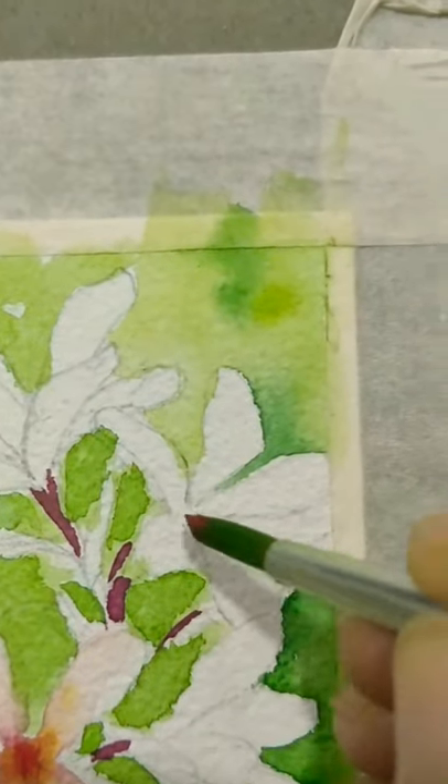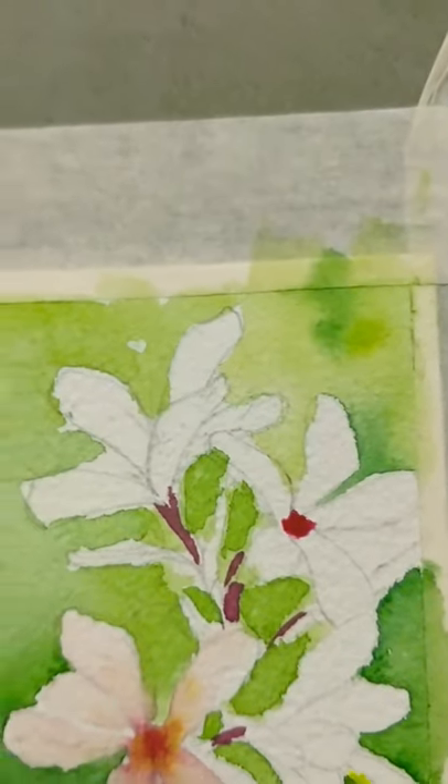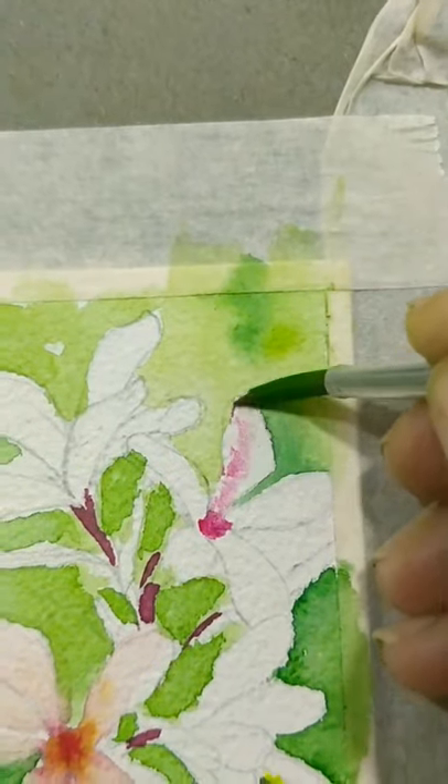Make the flowers — put some crimson red here. Wash your brush, remove excess water, and like this move it towards the petals.